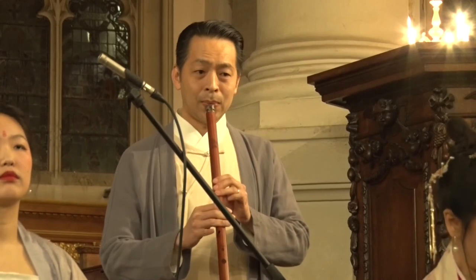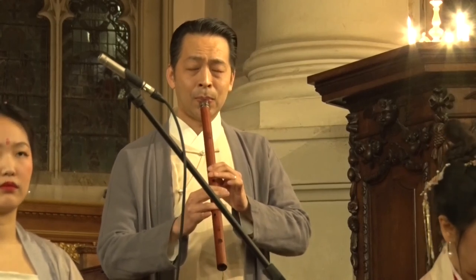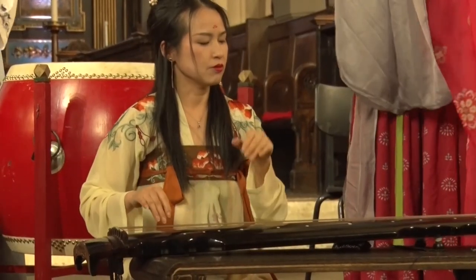Dr. Cheng Yu hopes this will change, and she would like to present the guqin to a wider audience in the UK.